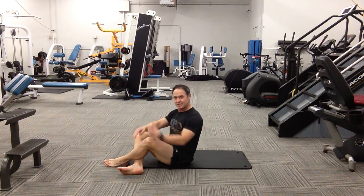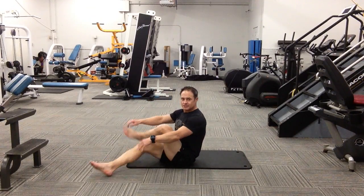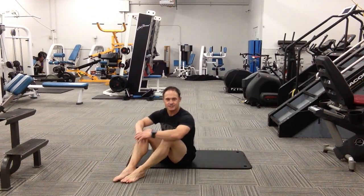The leg that gets crossed on top — that's the side you're going to be getting more emphasis in. Just pull both towards you, then repeat that on the other side.